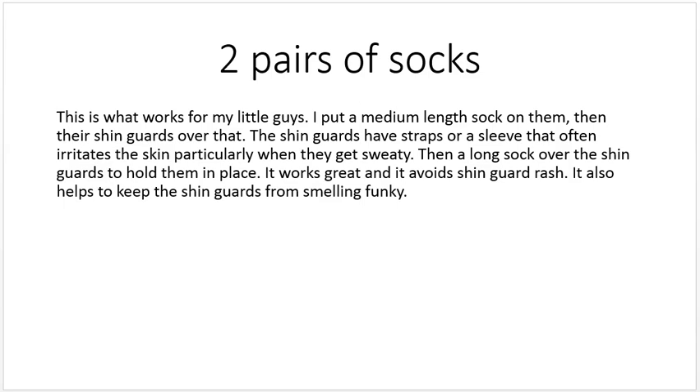The two-sock method also helps keep the shin guards from smelling funky. You get a couple of practices in August, people get sweaty, and those shin guards — well, you just don't want to be around them for long.